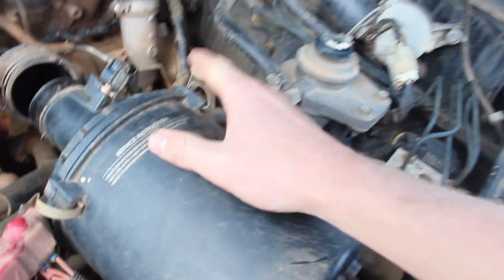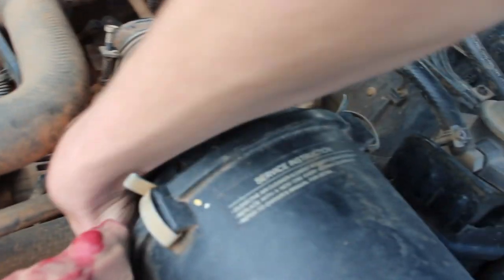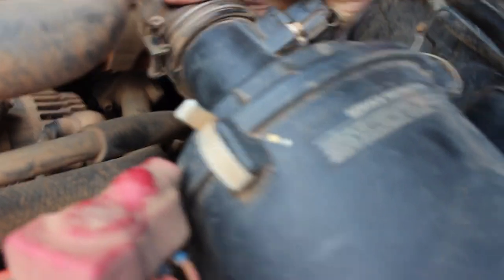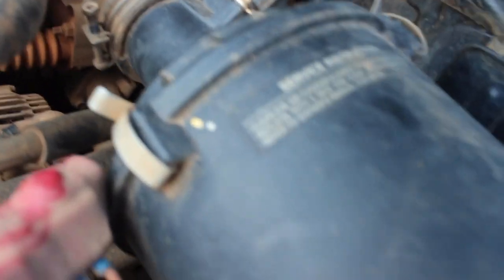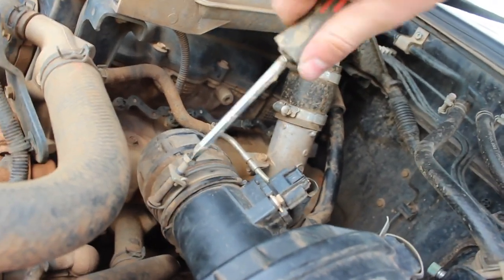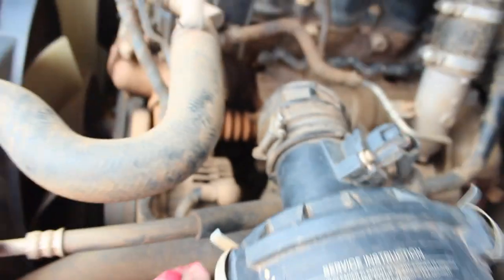Now putting the air filter back in, back in the box, I'm going to start clipping it up. And the one underneath. Make sure it's on right. Got the screwdriver — that is tight and water tight, so no water does get in. It's very important to do this right. That's all on.